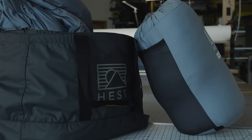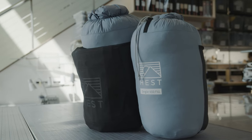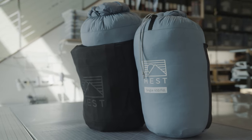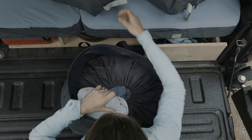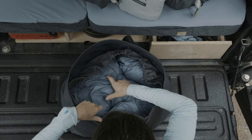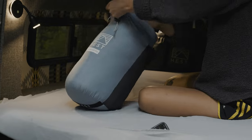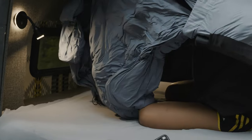All Hess Down Comforters come with two storage options. Your comforter will arrive in a stuff sack with an integrated mesh pocket holding a larger tote bag. The tote is intelligently designed to organize and transport your bedding and pillows, as well as a great place to store your comforter between uses. Alternatively, the stuff sack is great if packability is a concern during your travels.